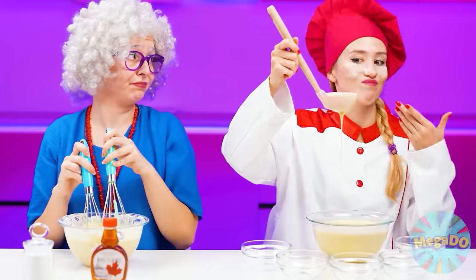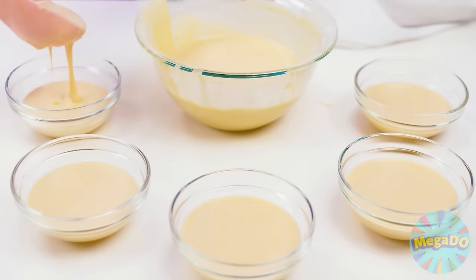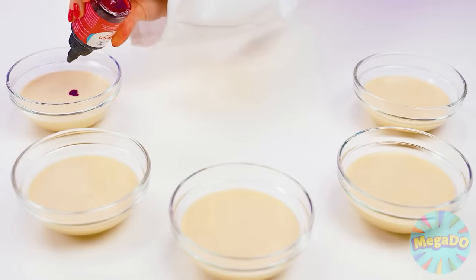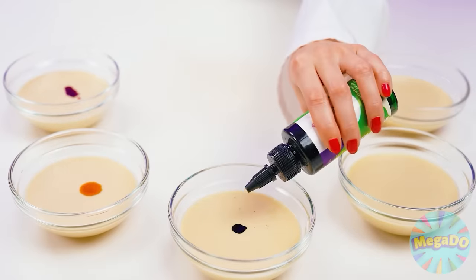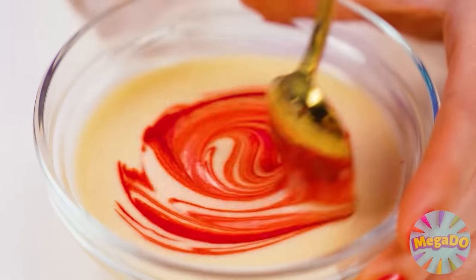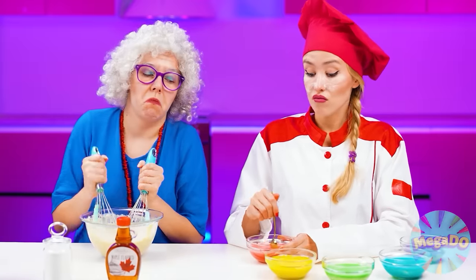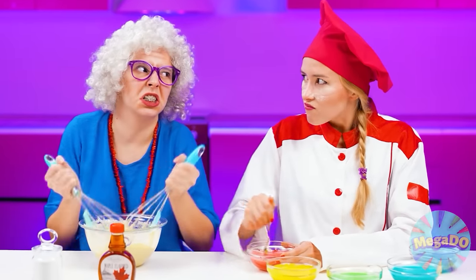Her dough is so thick, but mine is just perfect consistency. It can easily be poured into plates. Add a drop of food coloring to each and knead the dough. And now I'll get multicolored dough from which I will make rainbow waffles. These will be the best waffles. We'll see who's gonna win.